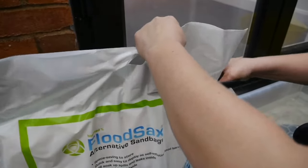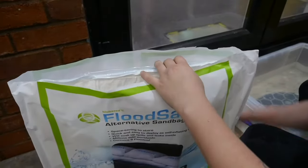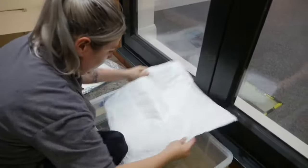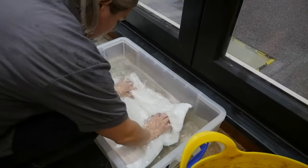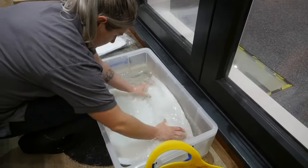Once at the scene of the flood, remove the carrier bags from the box and take the flood sacks out of their vacuum packs. Next, simply activate the flood sacks to transform them into an alternative sandbag by immersing them in water — ideally in a plastic tub, or if time is too short, in the flood water itself.